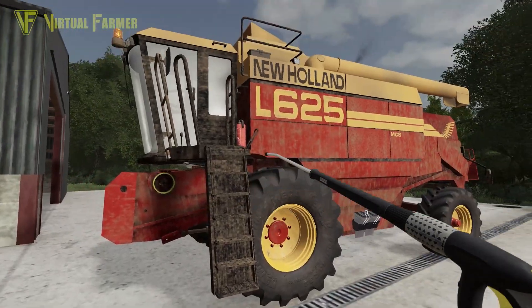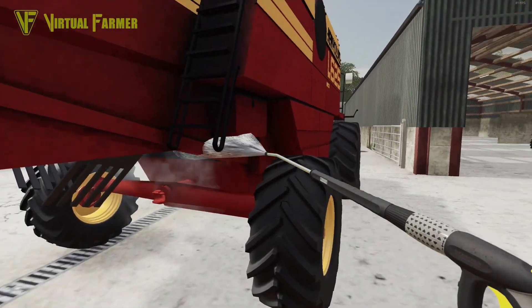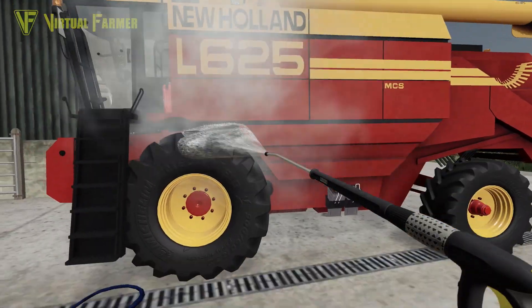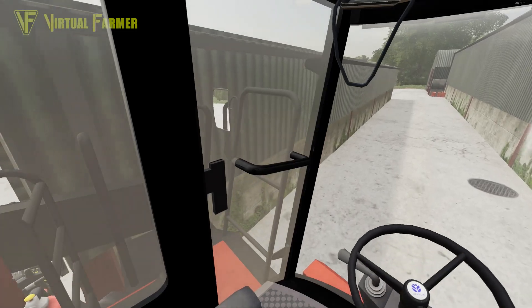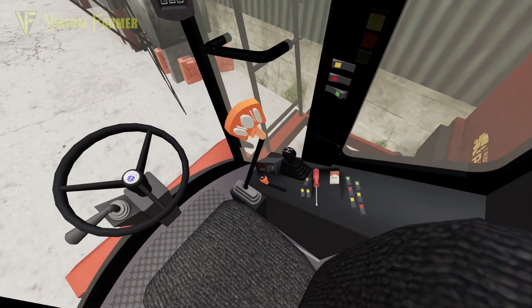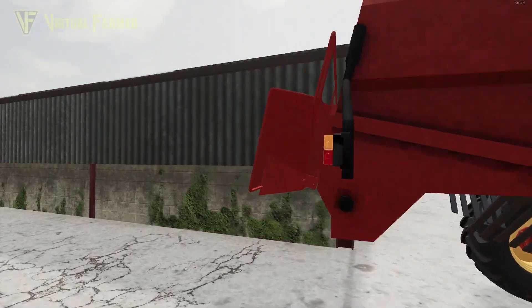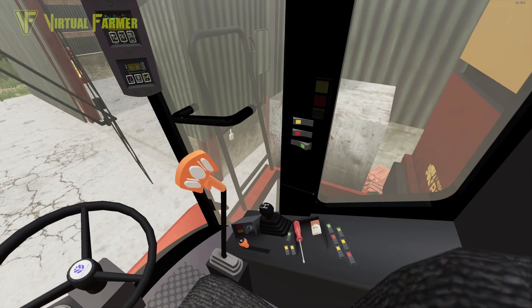We've got the pressure washer on — let's give it a wash down nicely. Getting all under here, making sure we get anything off the bottoms. Looking much much better. Obviously the paint is a little bit faded given the age of it, but it's looking absolutely grand. Now we'll take it down here and fill it up with fuel. All filled up — let's get back into it and get down the field.